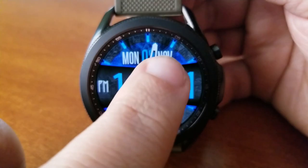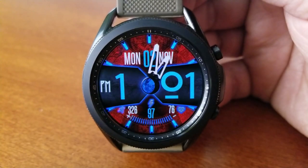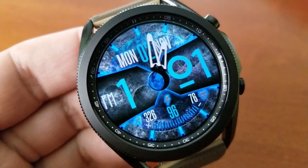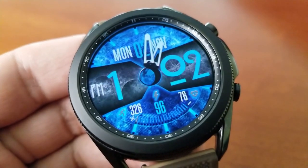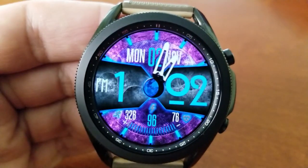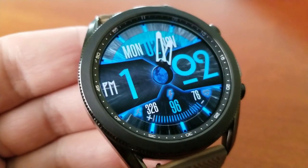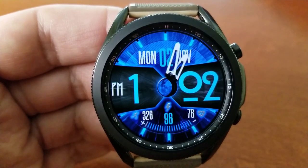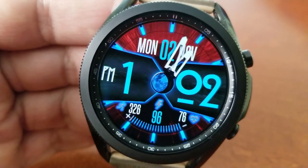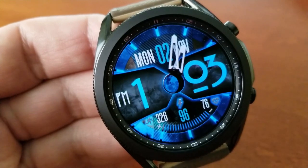You just have the date in the top section of the face, and along the bottom area is your battery power remaining right in the center. On either side of that are health-related stats, with your total steps count shown on the left-hand side and your last recorded heart rate on the right. It's pretty minimal in terms of data, but those background themes are really what you're going to be focusing on for this design. Lastly, this one comes preset with a single fixed shortcut to your heart rate, plus an impressive seven more launchers which are all customizable.